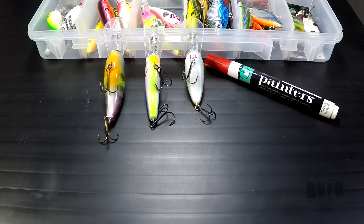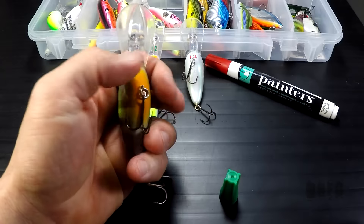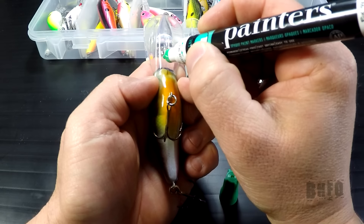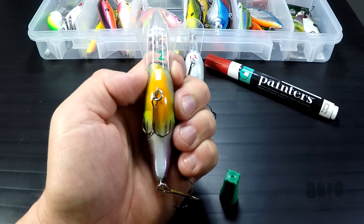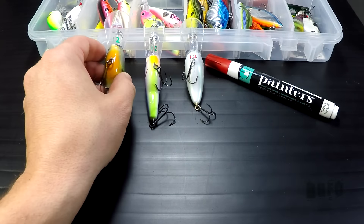Then you want to take your crankbait and get the depth, and then just on the bill or below the bill you want to write the depth of that crankbait. Just like that — that is how you remember the depths of your crankbaits.